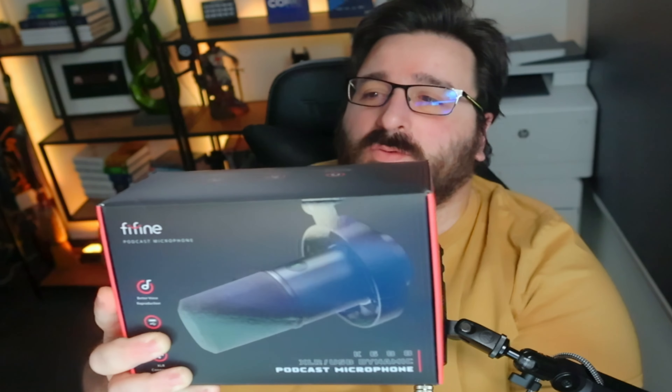This is the USB and XLR mic. The reason I picked it up is I've seen other creators review it, but I wanted to do it for myself — because if at this price point there is a mic that does both USB and XLR, it's a game changer.